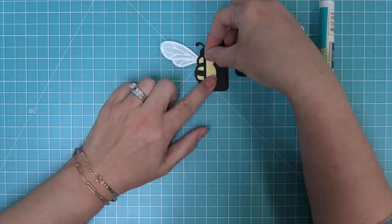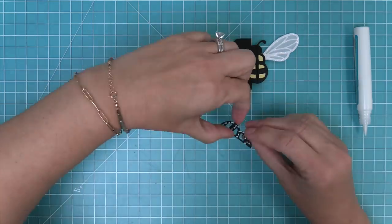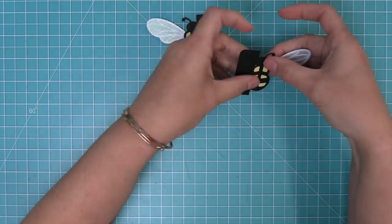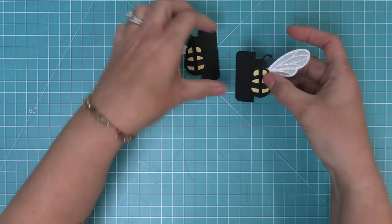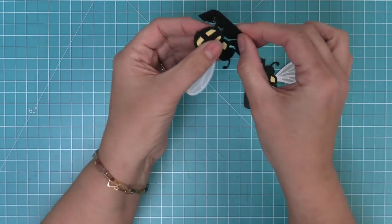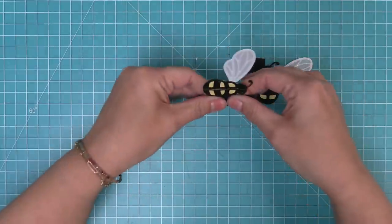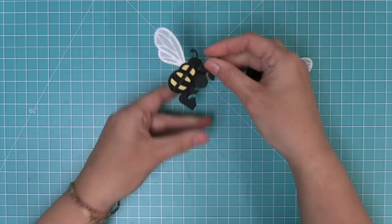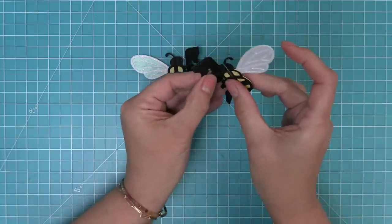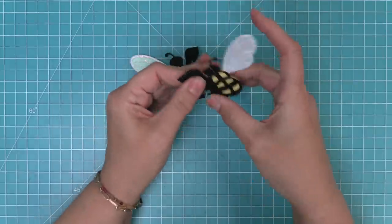Now we have both halves of the bee all decorated and formed. One piece has the slit towards the bottom and one has the slit towards the top — you feed these into each other to create the three-dimensional bee. But first, fold right along the base of the feet of the bee. Find the little base of his feet and fold the bee back — do the same thing on both pieces. That nice fold aids in the pop-up mechanism.